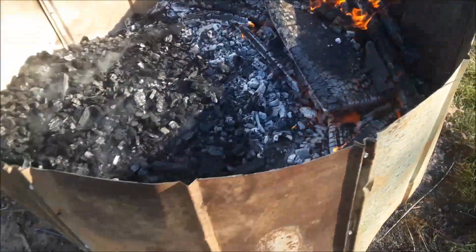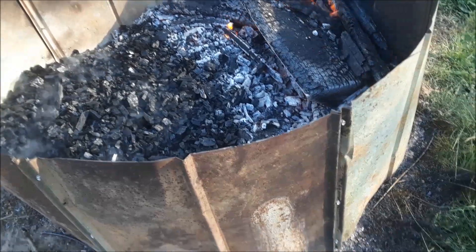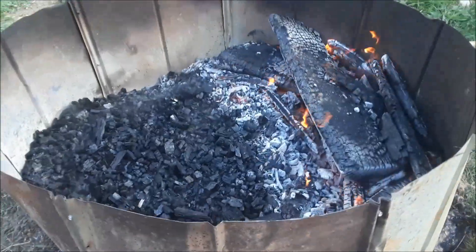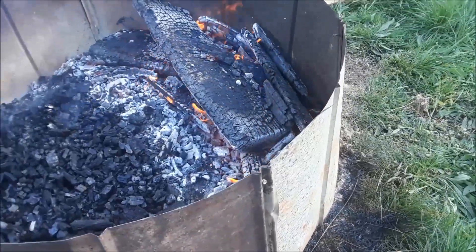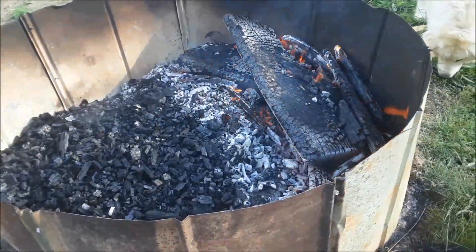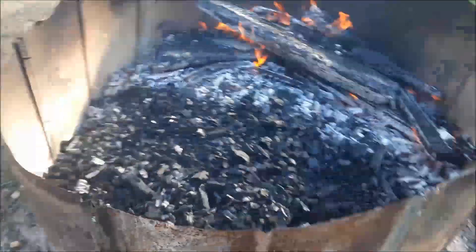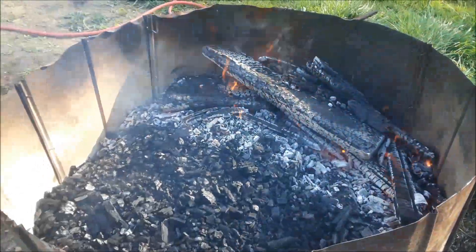I'm real happy with how this worked out — it's a lot less work than what I'm used to and I got an awful lot of coal. This thing is probably more than five feet in diameter and the coal is probably a foot deep, so it's a lot more than I usually end up making. I made this kiln this morning in about an hour with stuff I had laying around. It's real light, portable, and durable enough to last through a day. If you want to make coal, this seems to be an easier way to make a whole lot of it.